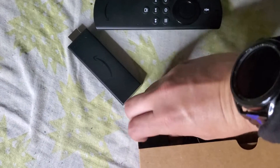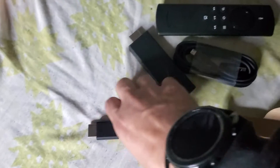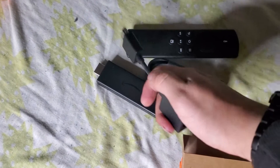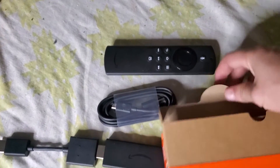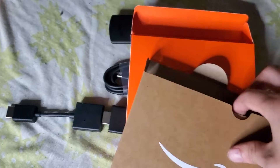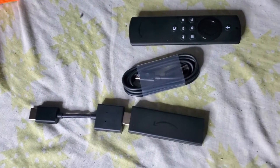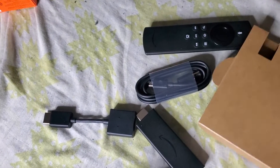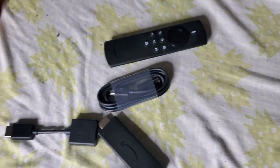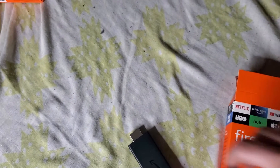This is what comes in the box, and later in the video I'll be showing you how to put this together. It goes like this — this hooks up to that, and then you have your section down here, as you can see. This is the lite version, and that's what it comes with.